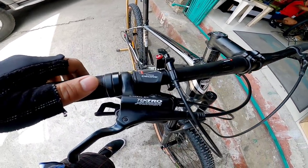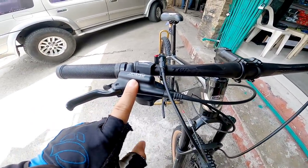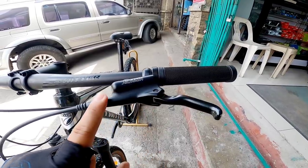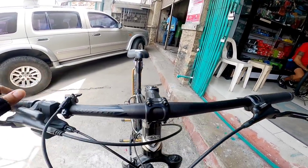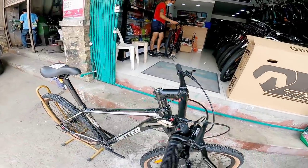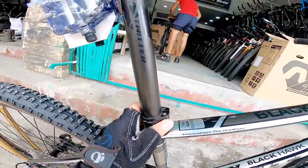Hydraulic brakes, thru-axle. Cockpit is Twitter. Yung seat clamp — hindi siya quick release mga boss.